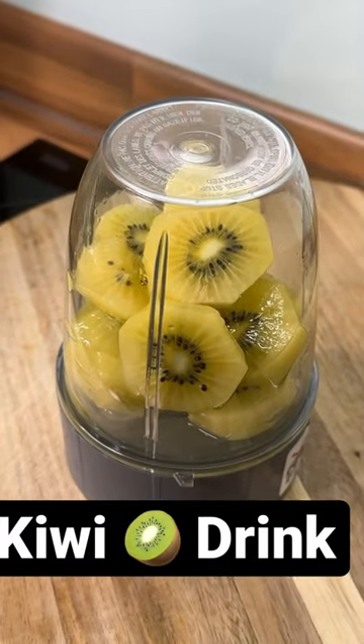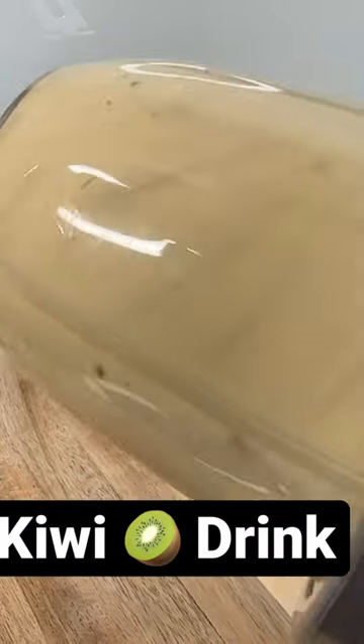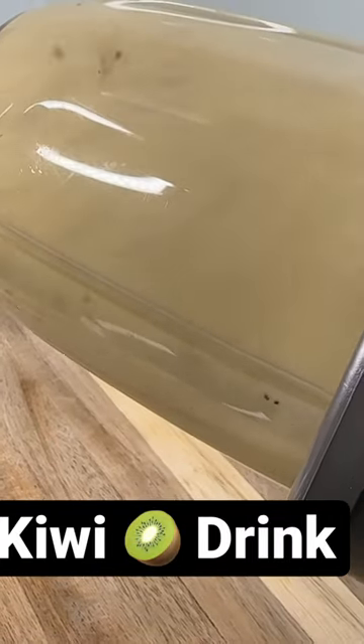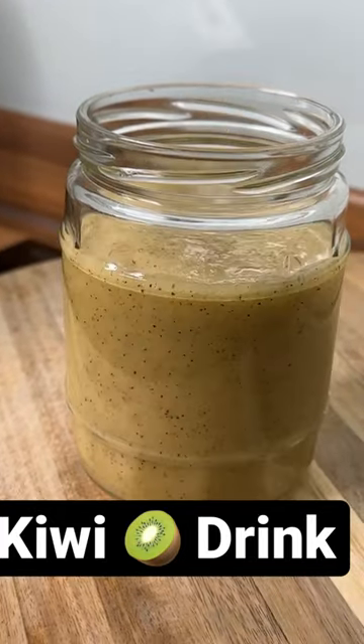All right guys, look at that — excellent and nice. We're gonna pour it out like this to fill it up with water.